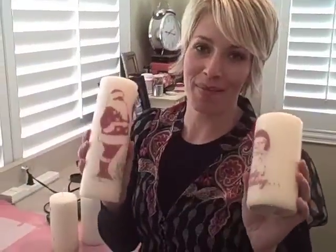Hey everybody, it's Heidi Swapp and as promised I'm here to show you how to make some fun decorative candles. It's really super easy and a great holiday gift idea.